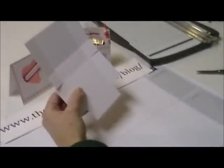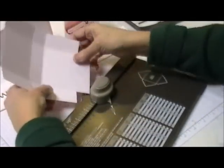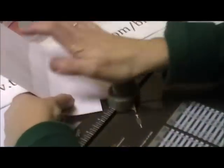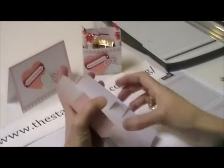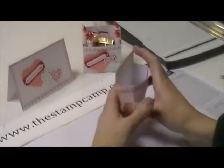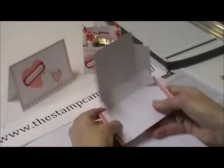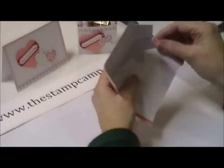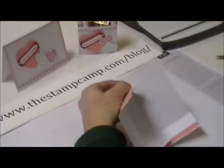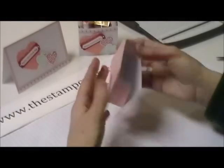Next, bring in your envelope punch board and round the corners — stick that in there and round those corners on the top. Then put your red line tape across the side like that, so you have it on each side. Take that red line tape off and create your box.